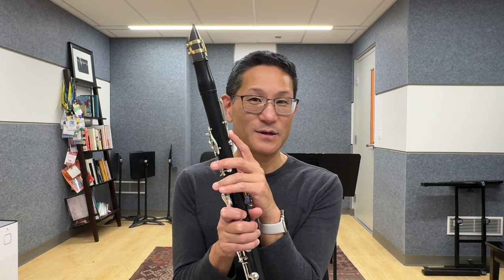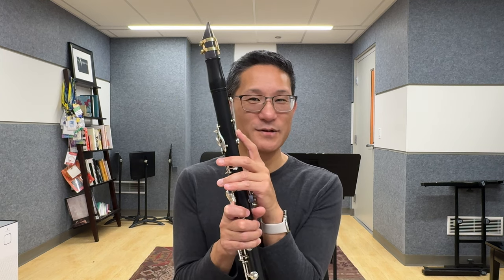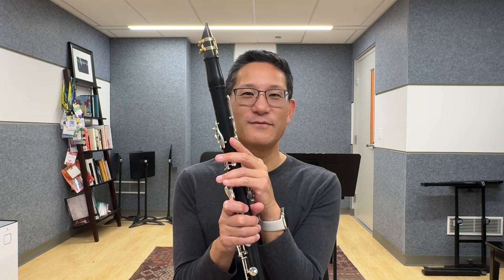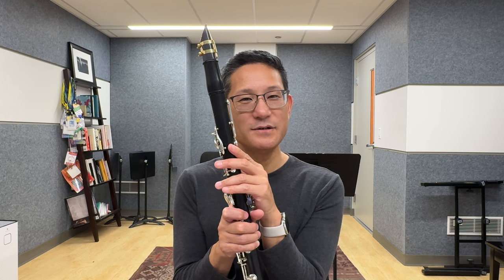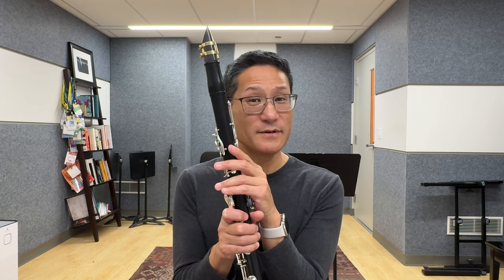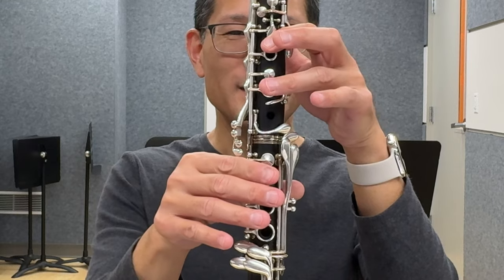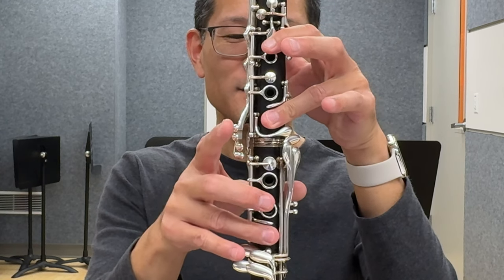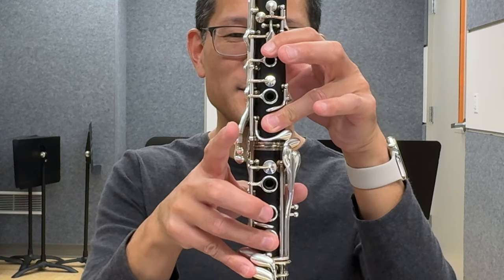Now for the worst note on the clarinet: throat B-flat. The reason why throat B-flat sounds so terrible is because we're asking the register key to serve two functions — one as a vent, or register key, for the clarion register, and two as a vent for B-flat. So I'll give you three options. Option one: to the regular B-flat fingering, add the third finger in the left hand, the third finger in the right hand, and the FC pinky.